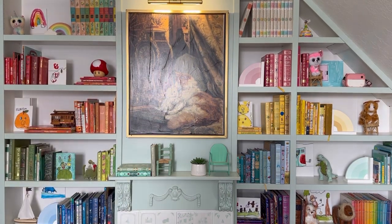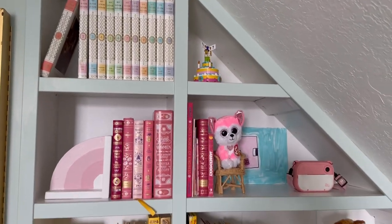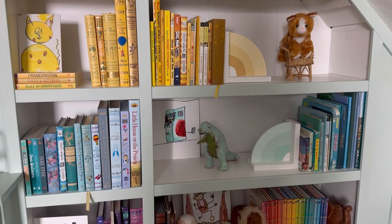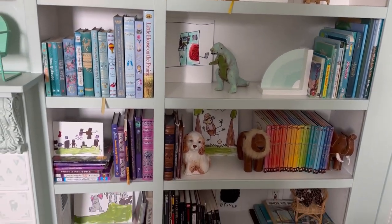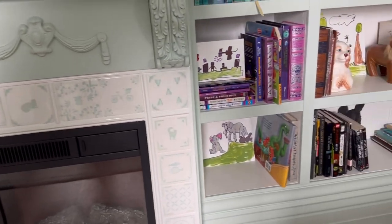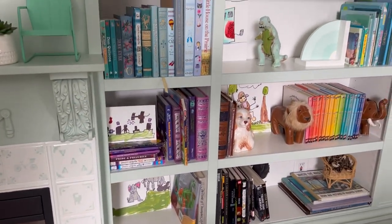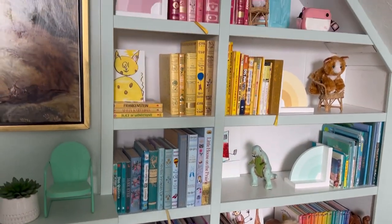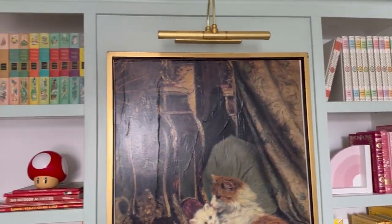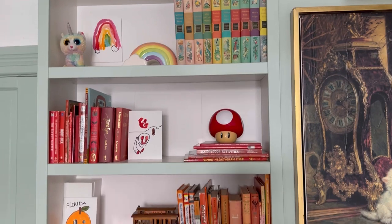I've been collecting classic kids books printed in really beautiful hardcover editions with illustrations inside — I have a bunch that I'll link in the description if you're interested. I'm so pleased with how this whole project came together. It feels special and interesting and will definitely grow nicely with my son. Let me know if you have any questions in the comments, and if you like this video make sure to give it a thumbs up and subscribe to see more videos like it in the future.